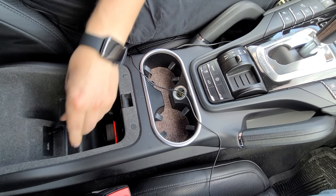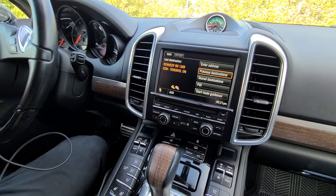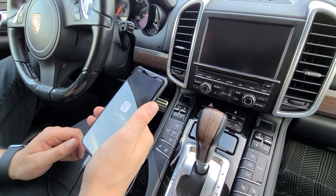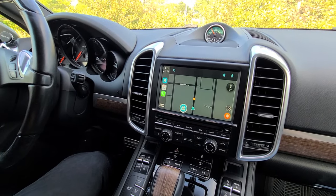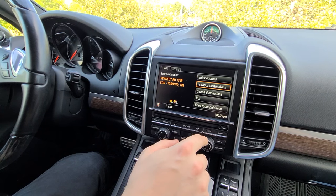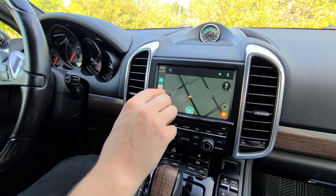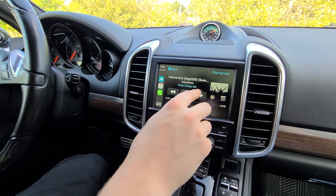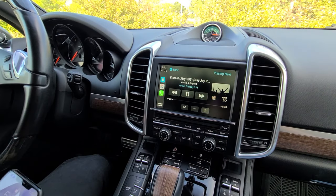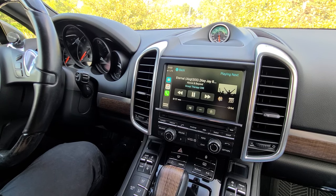The last thing is to plug in the auxiliary adapter, which comes with our kit, into the stock auxiliary input. Now we're going to test everything: choose the source as auxiliary on the radio, plug in our Apple cable to the USB socket and connect the phone — it starts charging and automatically switches to CarPlay mode. If you want to come back to your original system, just hold the navi button and it goes back — nothing gets changed, the music is playing and the touchscreen is working. We also have an extra video to show you how to set up wireless Apple CarPlay. The installation is complete — hope you like the video and we'll see you next time.